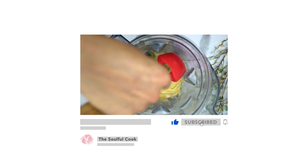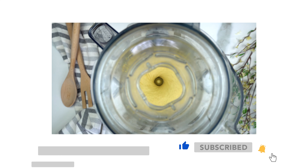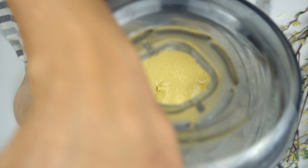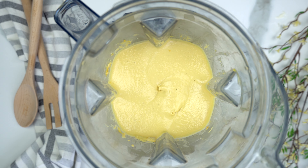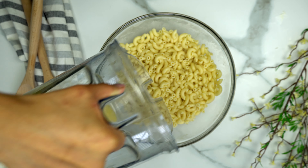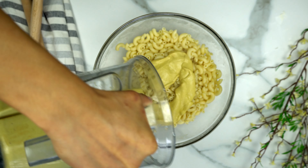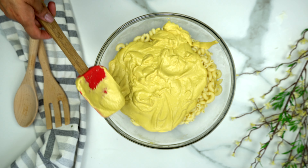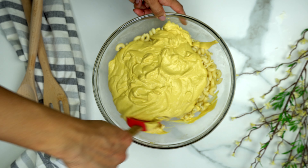That's why I like using my Vitamix — it's a really powerful blender, so it does the job pretty well and pretty fast. Now I'm taking my cooked pasta and pouring the sauce directly over it. Make sure you scrape everything out of the blender so nothing goes to waste, then give it a mix.